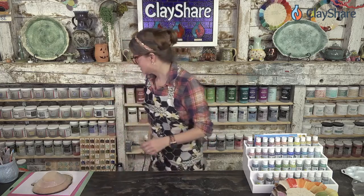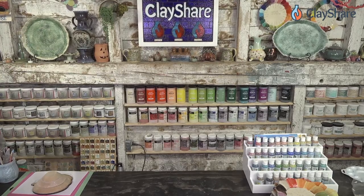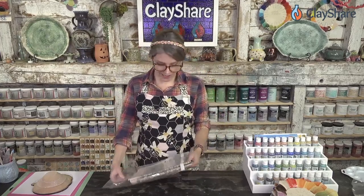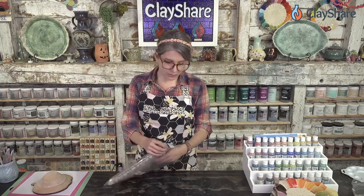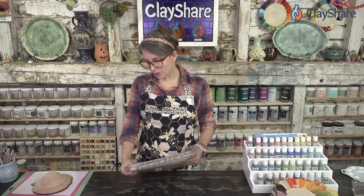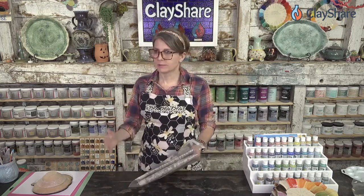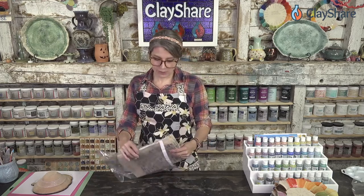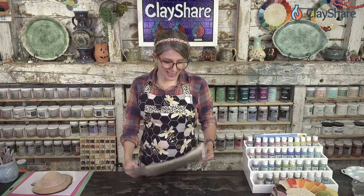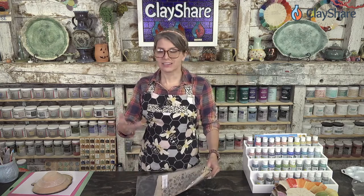Let me grab the underglaze decals. Many of you know — or perhaps don't know — that I also work as an illustrator and do a lot of design work. I used to have an agent. I technically still have one, but I don't license my work through my agency anymore, although some of my work is still out there at Michael's and craft stores, on wallpapers and things. I keep my artwork now because I collaborate with companies on designs for the ceramic world — rolling pins, underglaze decals, cutters, and all kinds of stuff.